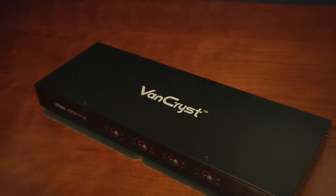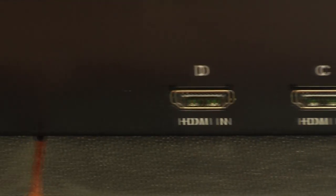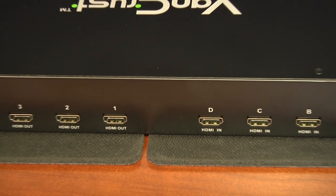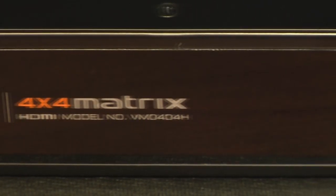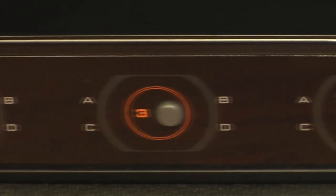The switch itself is 17 inches wide, 6 inches deep, and less than 2 inches high. The back of the VM0404H has 8 HDMI ports — 4 for input and 4 for output. The input channels are labeled A, B, C, and D, while the output channels are numbered 1 through 4. The front of the switch houses 4 buttons that correspond to the 4 HDMI out channels, and each button is surrounded by an array of 4 lights that correspond to the 4 HDMI in channels.